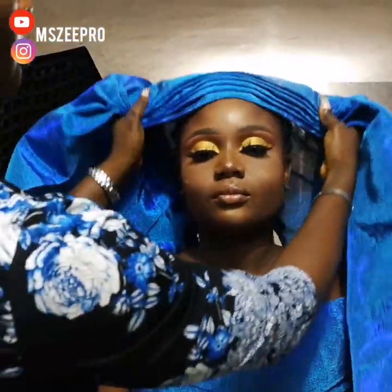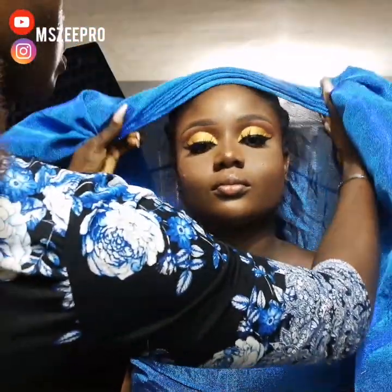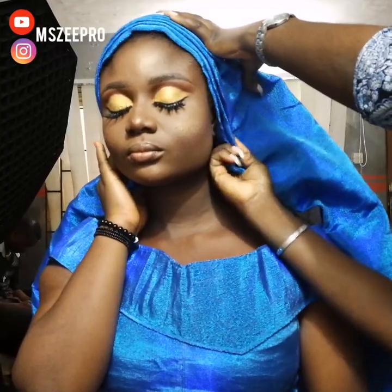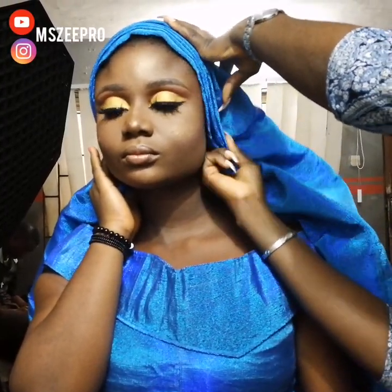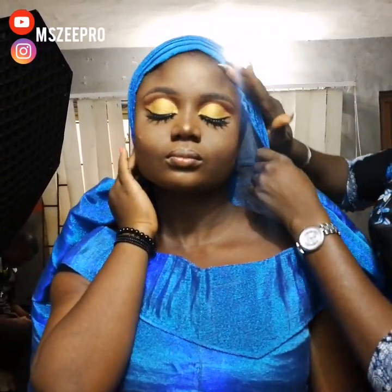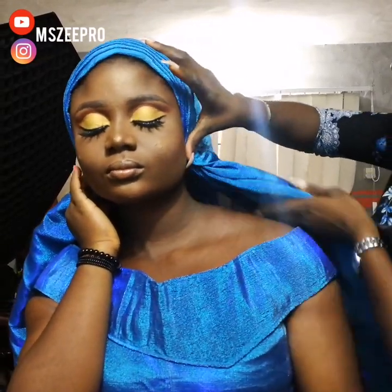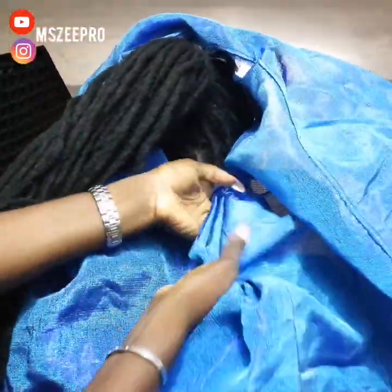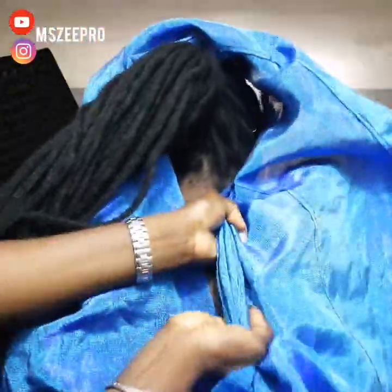In this tutorial we are tying this gele style you saw on my thumbnail. I've already done my pleats — around five to six pleats. The gele I'm using is 90 inches and it has four joinings. The measurements I use is a 45/55 ratio. If you don't know how to do the measurements, you need to see my tutorial on basics of gele tying — I'll leave the link in the description box below or in the comment section.